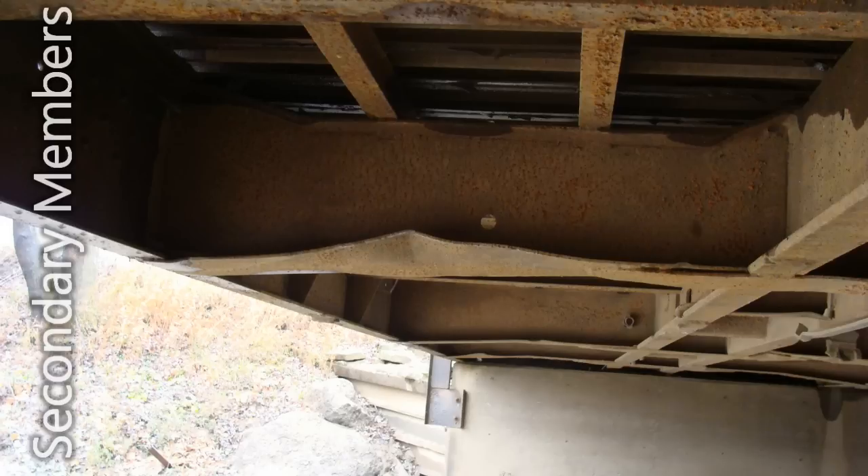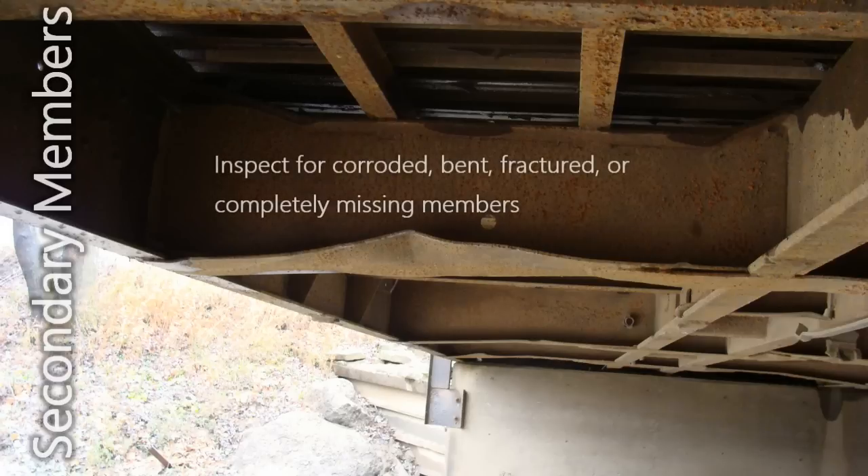Damage to the secondary members can consist of corroded, bent, fractured, or completely missing members. Although damage to a secondary member is not as critical as a primary member, it shall be reported in the inspection details and considered when performing a load rating.